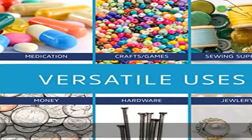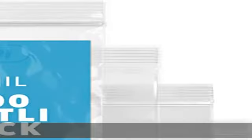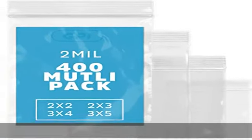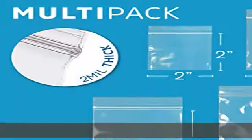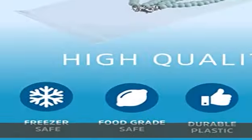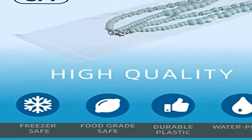Features a reclosable ziplock with rigid lips for easy and smooth open and close. Our waterproof and dustproof sealable bags are strong and durable, with a sturdy zipper for enhanced reusability.